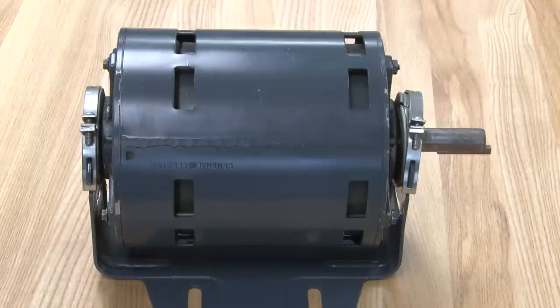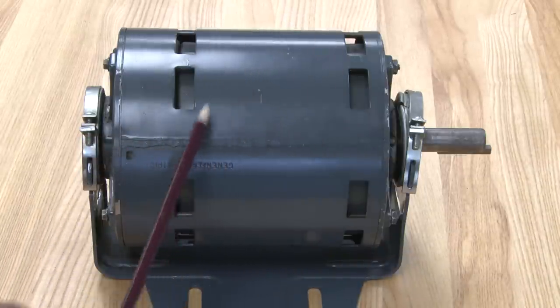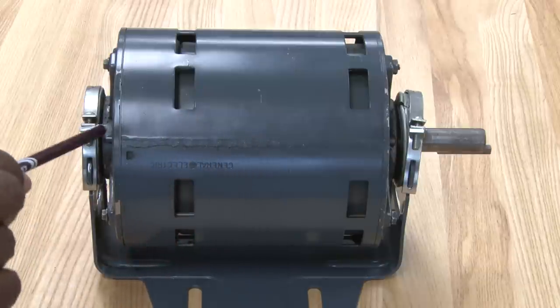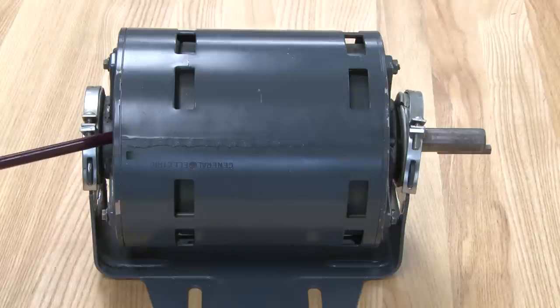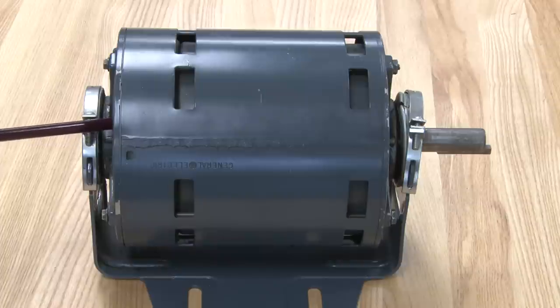What you see here is a split phase motor. Inside of it, it has two sets of windings — the start winding and the run winding. It also has a centrifugal switch on the inside of it. This motor will start up with the start winding engaged, and once it reaches about 80% of its RPMs, revolutions per minute, it will disengage the start winding because it's no longer needed.